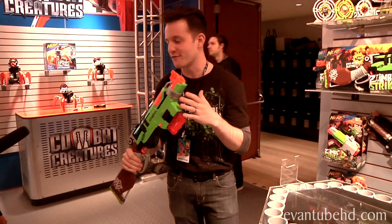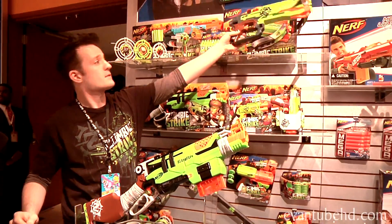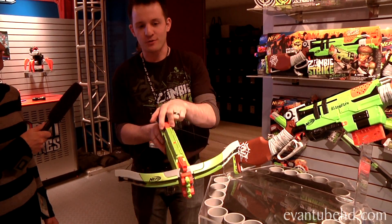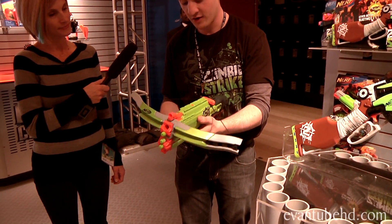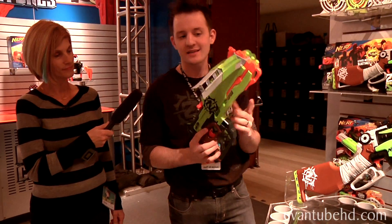So the Sling Fire's coming in the fall. I'm really excited about this. This is the Crossfire — a four-dart crossbow blaster with authentic pull-back crossbow firing action. First time we've done that in 20 years. Fires through all four darts before you have to reload. A 75-foot range on this, so it's a very powerful blaster.